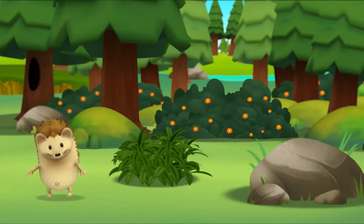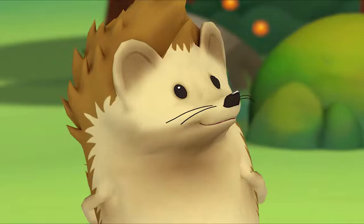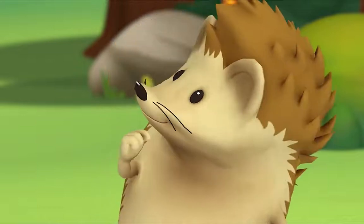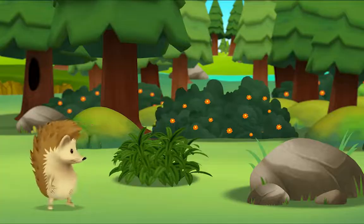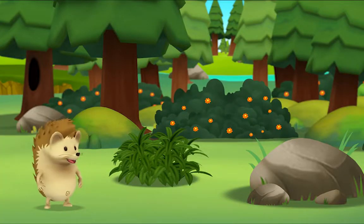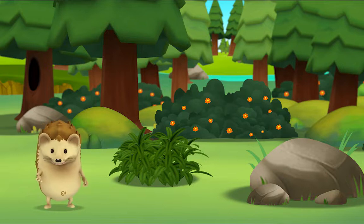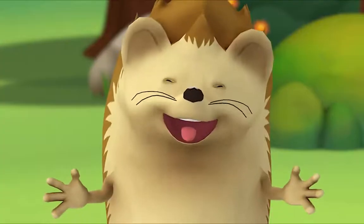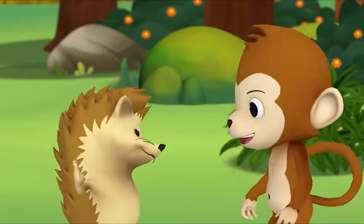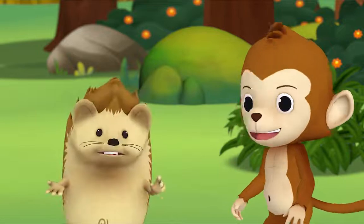Monkey! Monkey! Where is he? What was that? Did you hear that? Look! Where do you think Monkey is? Hi! Yay! Hi, Monkey! Hi, Hedgehog. Dog, you found me! No — we found you!